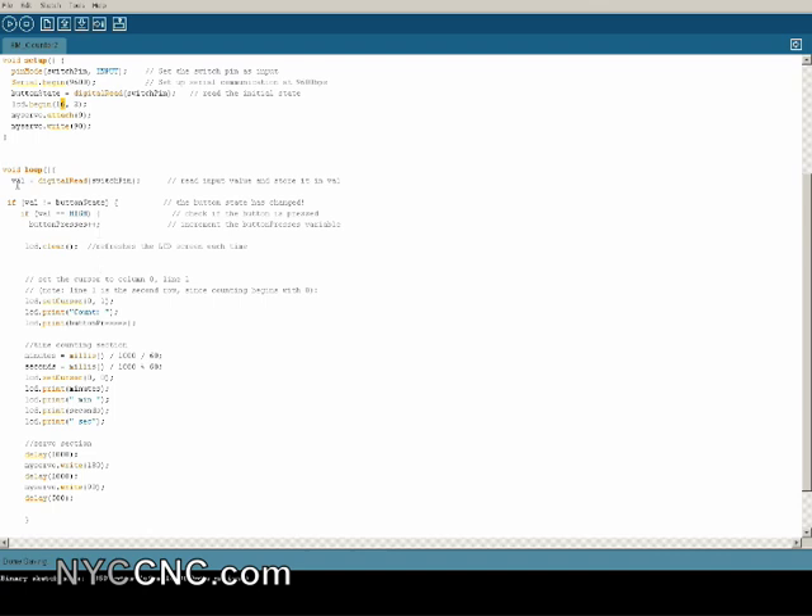Then it's basically a loop where I'm reading the pin state, and if the pin status has changed, it recognizes another count. You clear the LCD screen each time — this is important because when you go from 59 seconds to a new minute and 0 seconds, your text needs to update since you've gone from two digits of seconds to one digit. The clear is an easy way to handle that. I'm setting the cursor to the first row and first cell to display the count, and the first line displays the time.